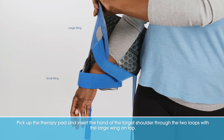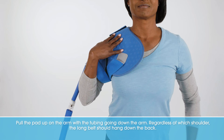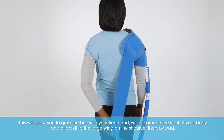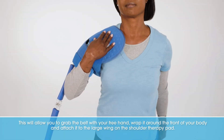Pick up the therapy pad and insert the hand of the target shoulder through the two loops with the large wing on top. Pull the pad up on the arm with the tubing going down the arm. Regardless of which shoulder, the long belt should hang down the back. This will allow you to grab the belt with your free hand, wrap it around the front of your body, and attach it to the large wing on the shoulder therapy pad.